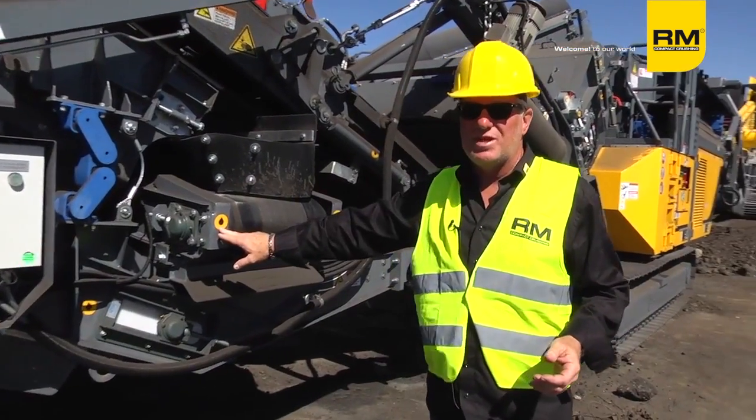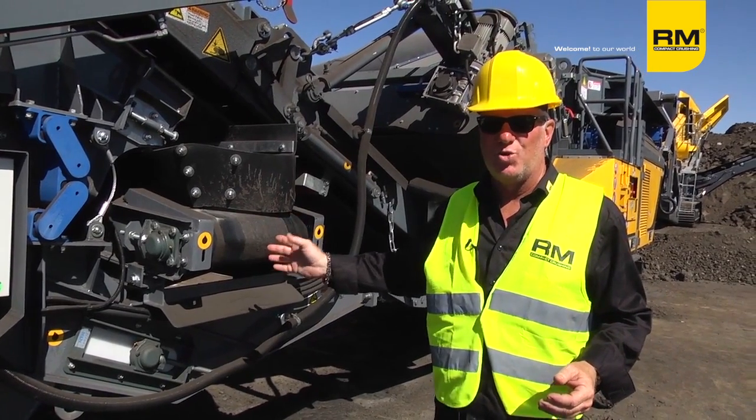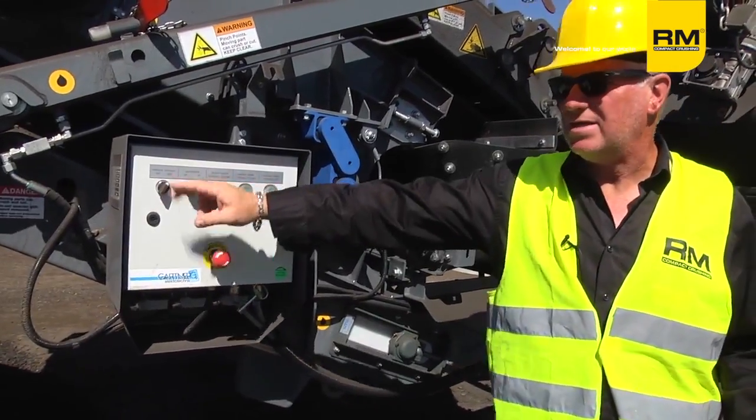Every new machine comes with a book that gives you a lube schedule. There are stickers all over the machine that tell you where to lube, how much to lube, and how often to lube. All of your buttons are clearly marked in English.